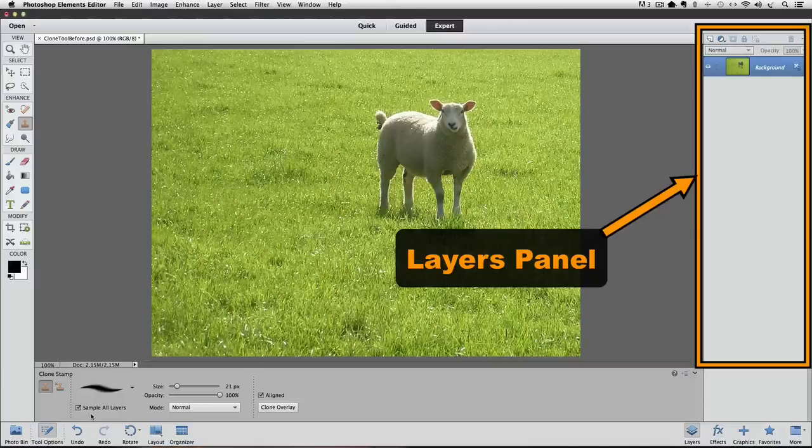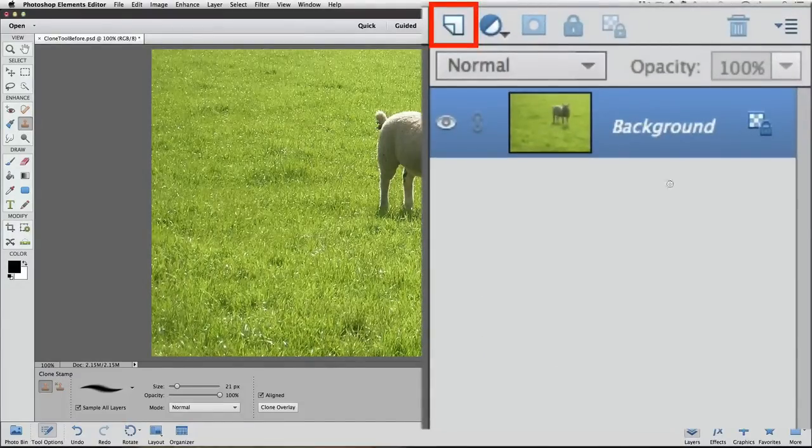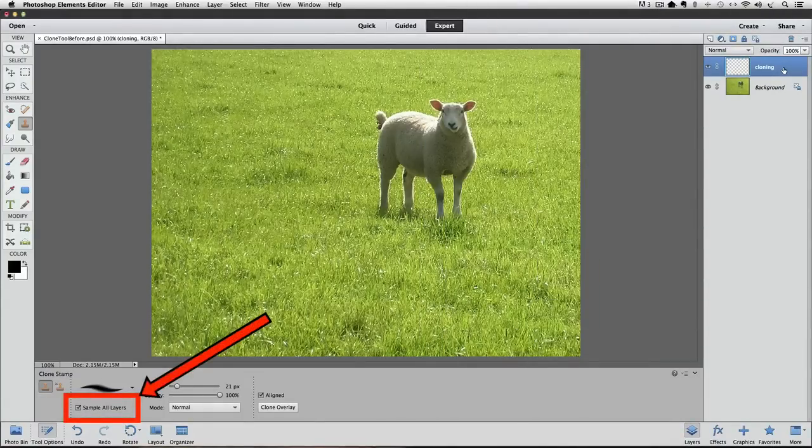Let's go over to the Layers panel on the right side of the window. If you don't see it, go up to the Window menu and click on Layers to make it visible. To create a new layer to do our cloning on, click the Create a New Layer icon — it's the one that looks like a sheet of paper with a folded over corner. Now we have a new blank layer on top of the background layer. I'm going to rename it by double-clicking on the name and typing "Cloning". Because we're cloning on a separate layer, that's why we checked the Sample All Layers box — otherwise we wouldn't be able to sample from the background layer.